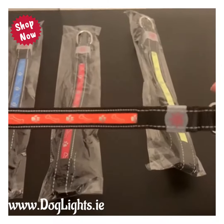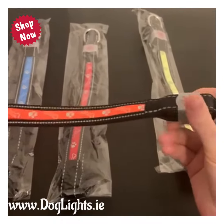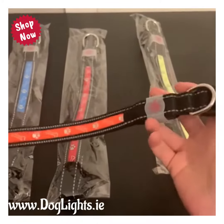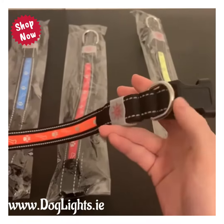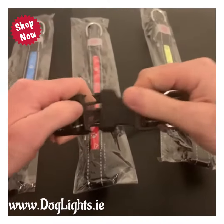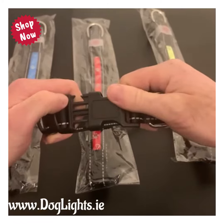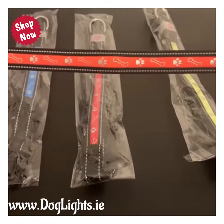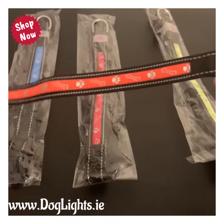This one has a silicon cover to protect the battery, making it slightly water resistant. It has a D-ring as well, so that you can use it like an ordinary collar, putting the lead on it, and it's got a good quality buckle on it as well. So it effectively works like an ordinary collar — it's not just a light-up LED collar.